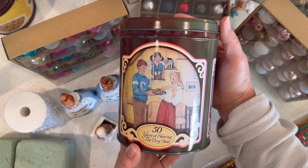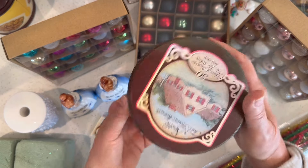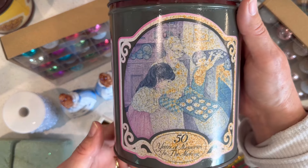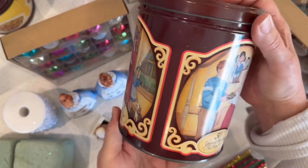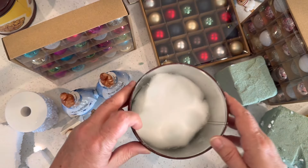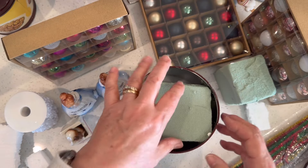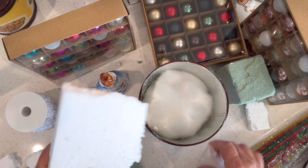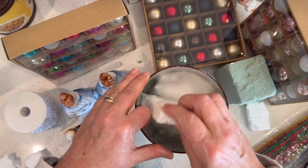I'm going to begin now with this first vintage tin. 'Fifty years of sharing the very best' is the theme of this Nestlé's vintage tin that I found at our local antique store. The can is decorated on all sides with nostalgic pictures, so I'm going to complement it by using nostalgic decorative items. But first we need to fill it so that we can lay in our floral foam, which will form the foundation for adding all of the decorative embellishments.